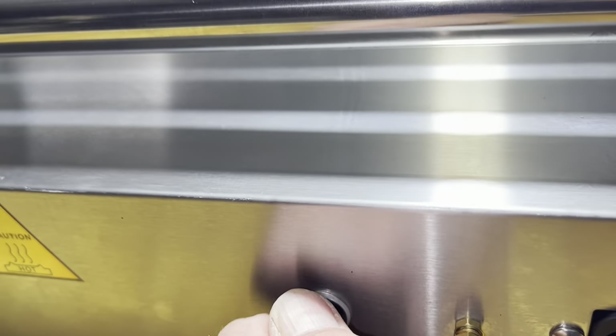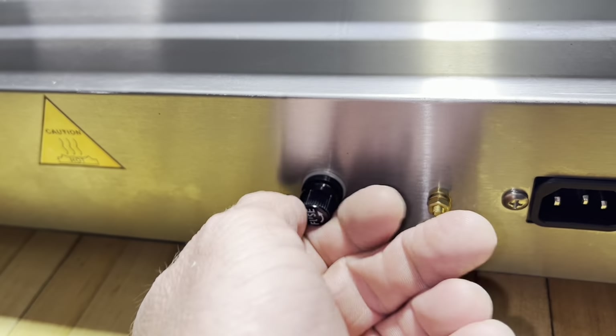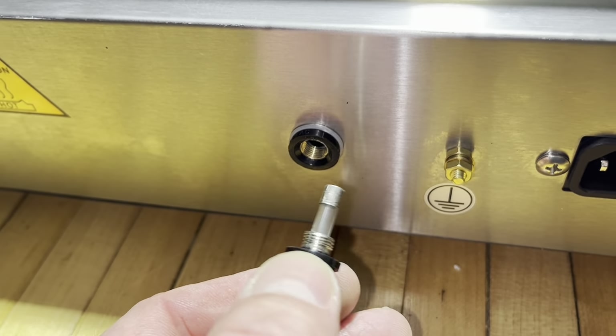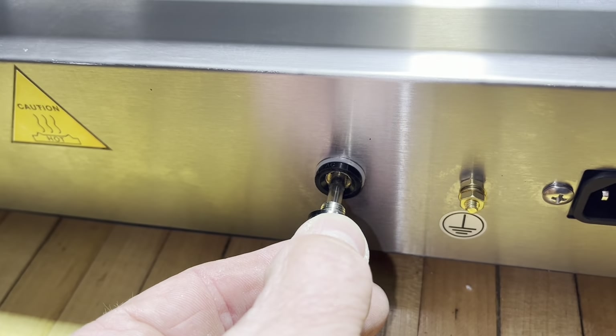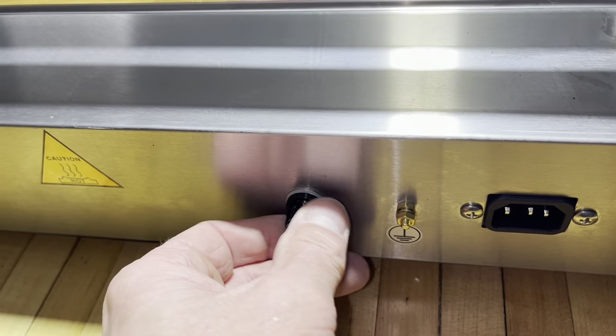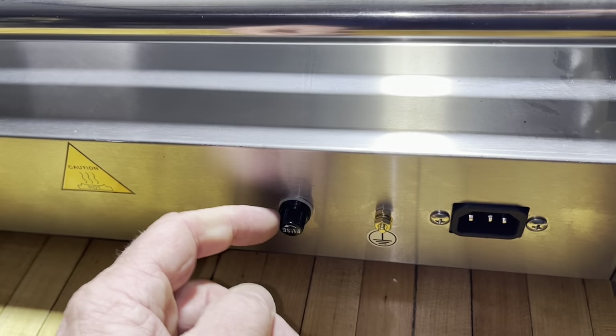It also comes with a fuse. Here's where the fuse goes — let's see if it has one in there already. It just kind of threads out. Yeah, it's already got the fuse in there, so the fuse that comes with it is an extra fuse. If this thing ever doesn't work and the power doesn't turn on, always check the fuse right there.